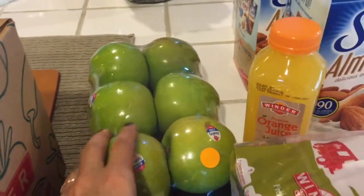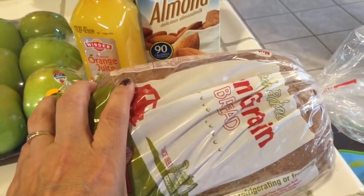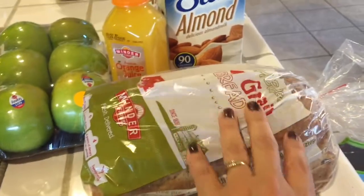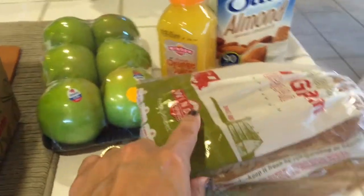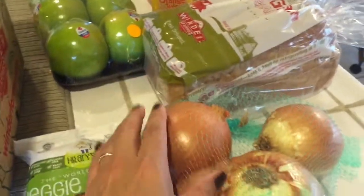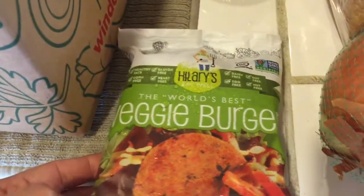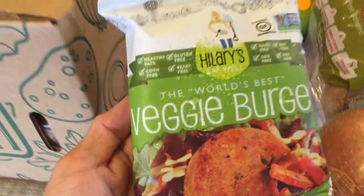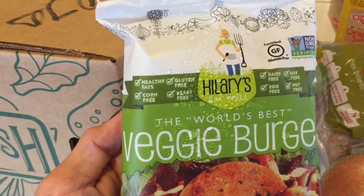I got a bunch of these Granny Smiths, and then some whole-grain ten-grain bread. This one's for my family, but I probably won't eat it — it's not gluten-free and it might be kind of hard on me. I've got some onions. And this is new — they're carrying this veggie burger, Hillary's. I've never seen this before.